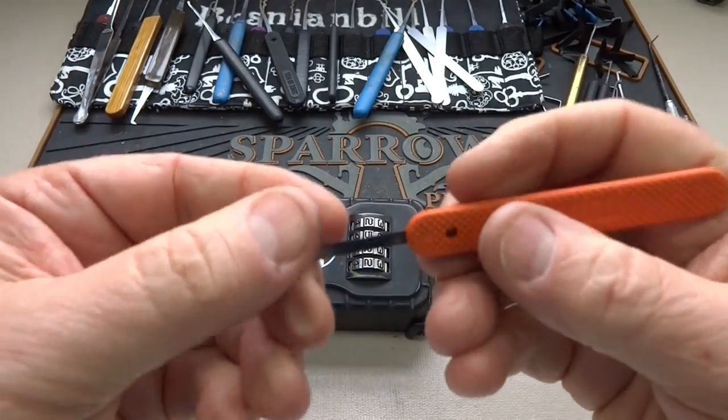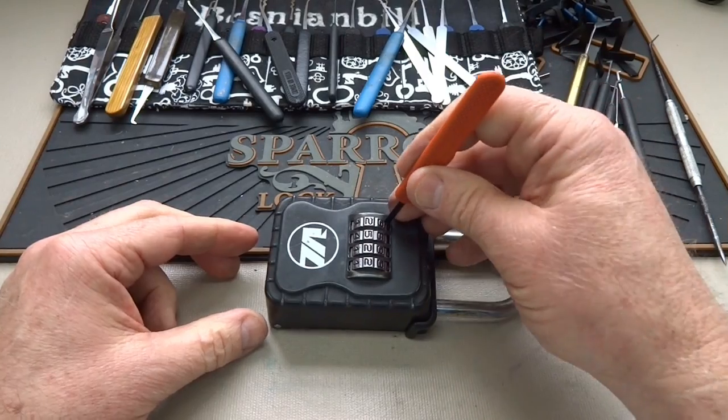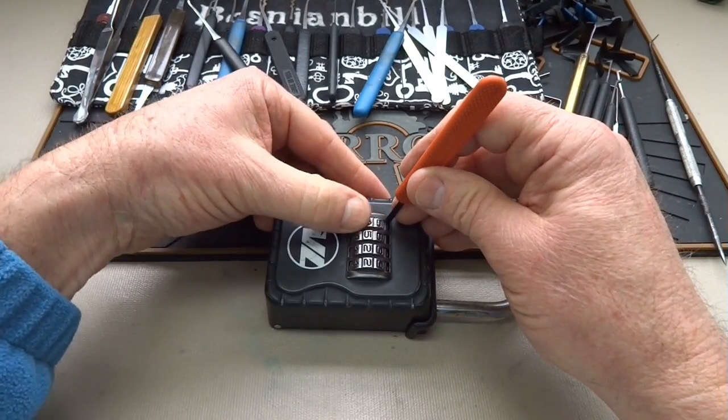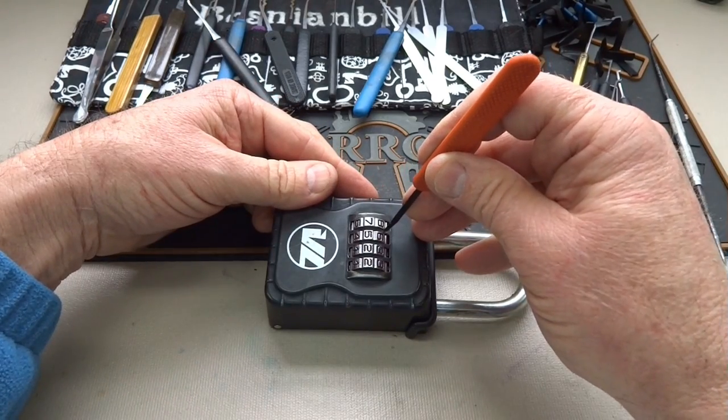We're going to use the same flexible 12-thousandths knife. I'm just going to stick it in there and find that flat spot. It works exactly like that Master Lock — just looking for the flat spot on the wheel.